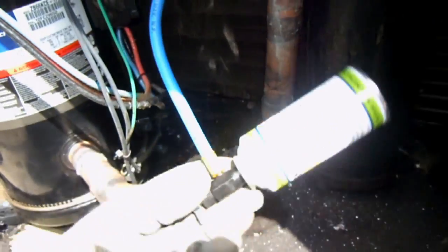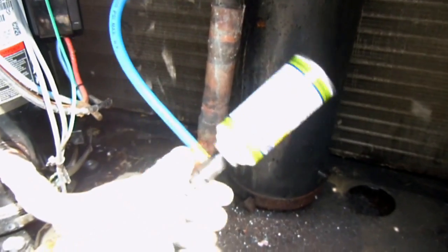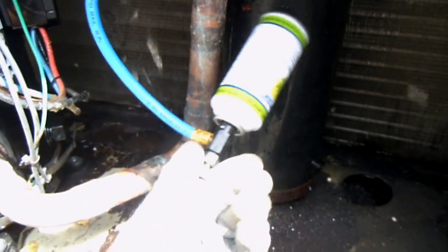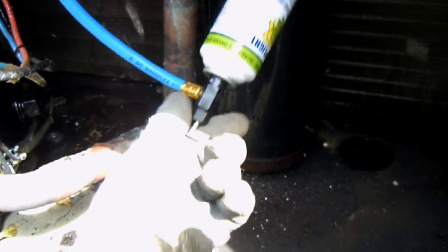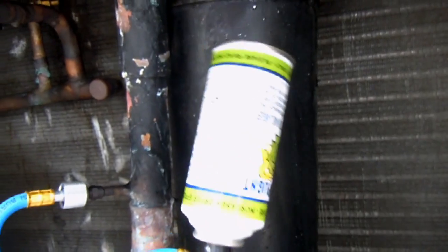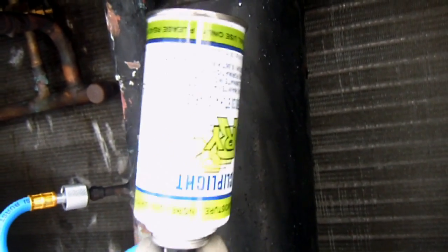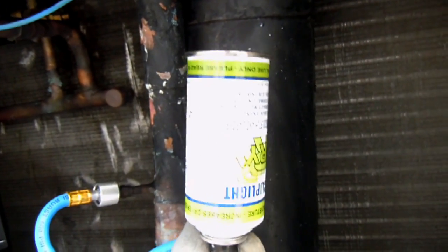Then this has to go upside down. Now we can turn it clockwise to allow the contents of the can to mix with the refrigerant in the system. Now I've turned the system back on, allowing the contents to flow into the system and mix with the refrigerant.